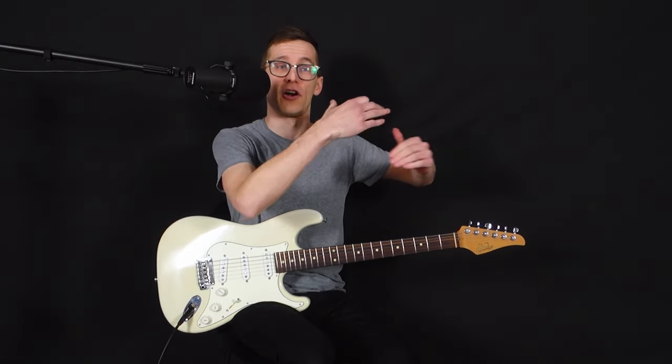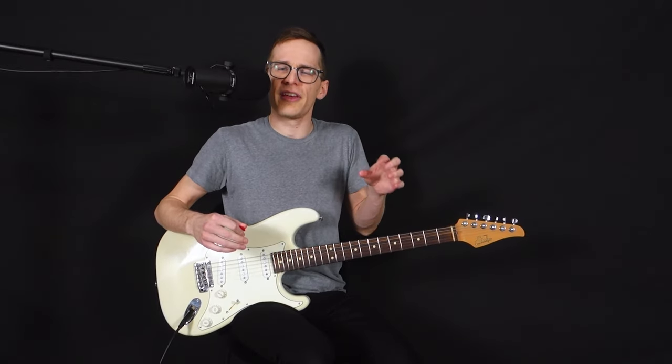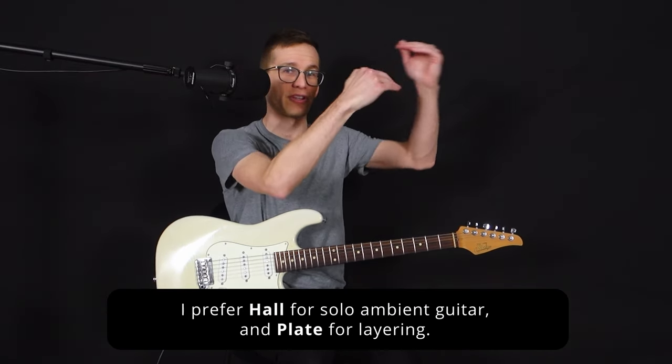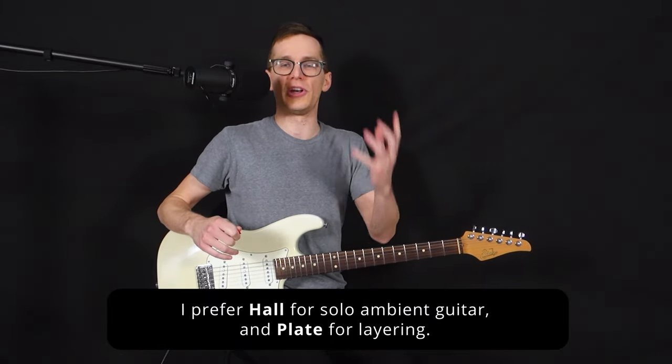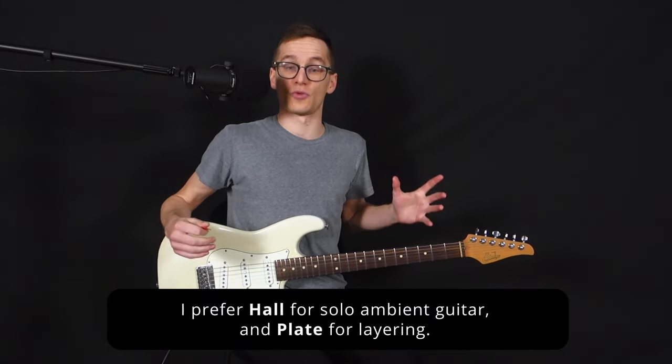The downside of that full-bodied sound is that if you want to layer your guitar many times on top of another — like in looping songs — it could get a little muddy because of that warmth. I prefer to use a plate reverb in that case, where you can add many different layers and it's always going to fit. If you use a hall, it might get muddy.